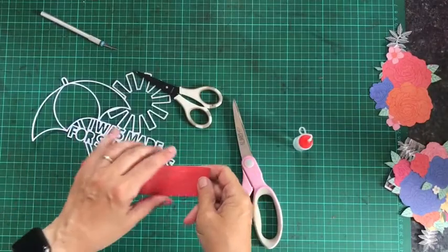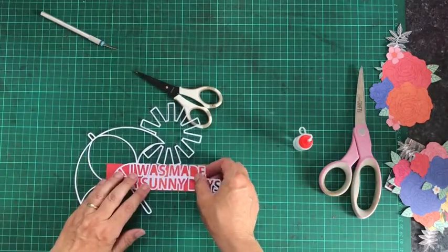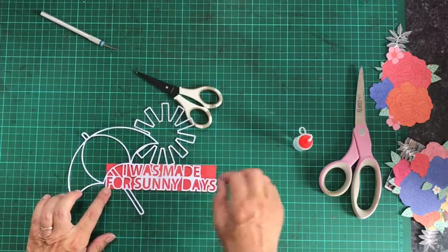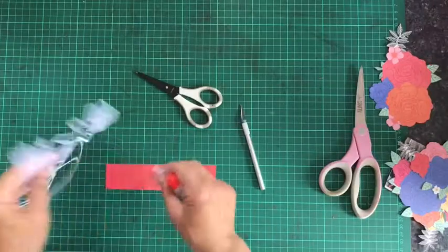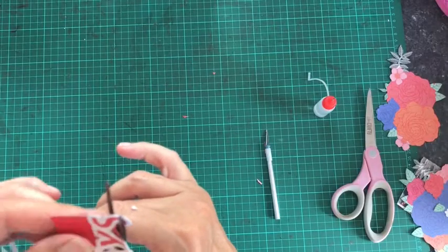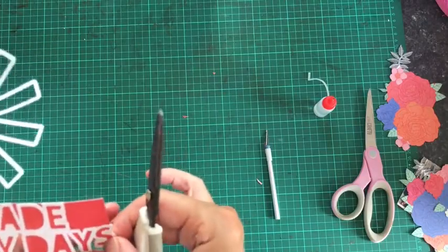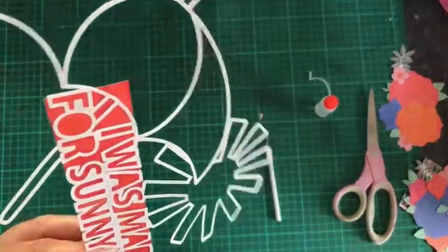I've cut a piece of this orange paper which I'm going to back my title with. What I will do is glue on the back of the title, stick it onto the paper, fussy cut around the bits that are easy to do, and then use a craft knife to cut around the other bits. And I'll put it on the back of the title.